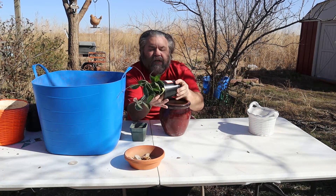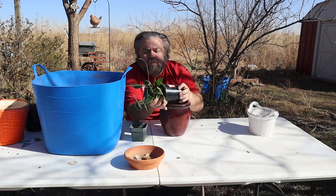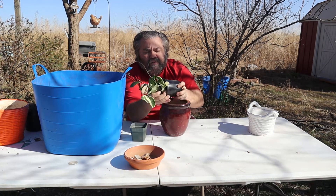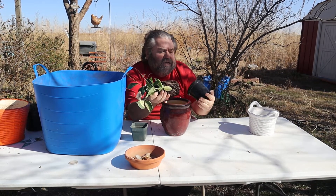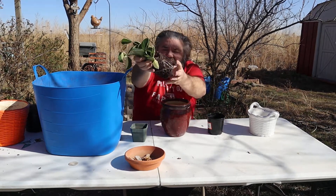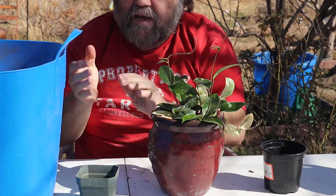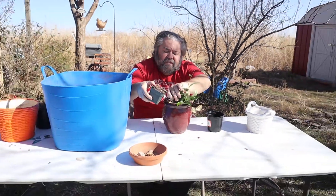I know they don't like to have their roots disturbed too much — that's what everyone was saying — but as you can see this is fairly root bound. It is just bound, but the roots look healthy. This one is also super wet, so we're going to stick that down in there and I'm going to backfill this.